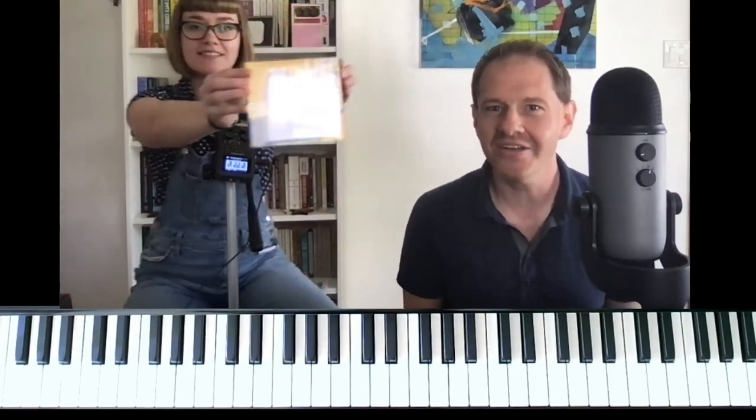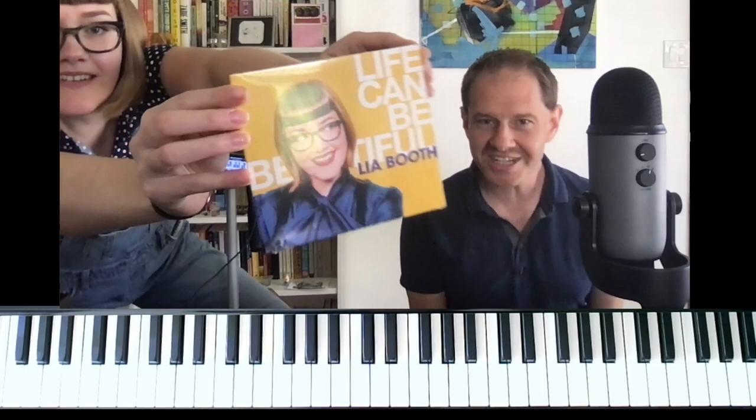Hey everybody, I'm Jeremy Siskin and I have a friend here today. This is Leah Booth. Leah is an amazing singer and she has a new album out. Hold up your new album Leah — it's called Life Can Be Beautiful. Hold it up to the camera and everybody should check it out. It's a great album and Leah is a great singer.